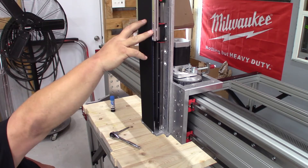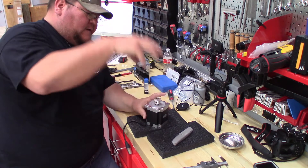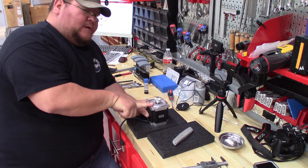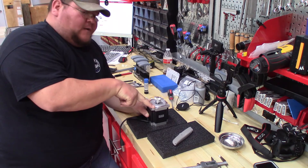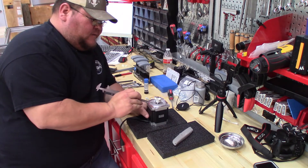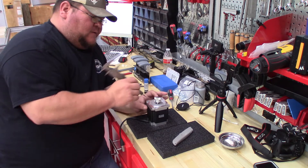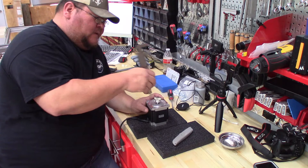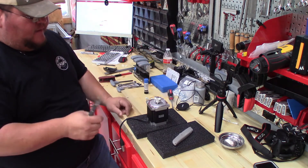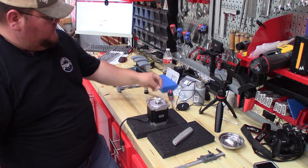Next we'll reassemble all this — the two covers, z-axis plate — and then we'll go back and mount the motor. This is the stepper motor that's going to run the z-axis up and down. Make sure when following the instructions that you are working with the type of motor you got with your CNC machine, because the height difference from the top to the motor housing does vary from NEMA 23s to NEMA 34s. These are NEMA 34s, so I'm set at 30 millimeters. Take your calipers and get that height correct, then tighten it up.